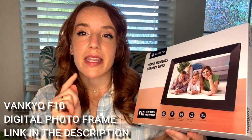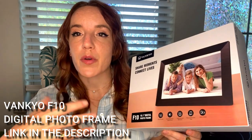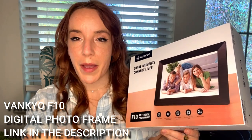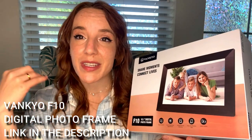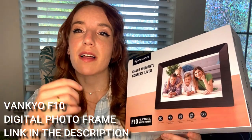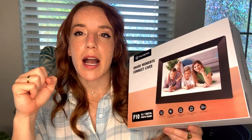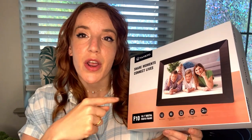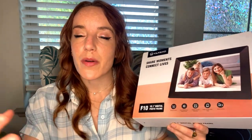This is a photo frame where you can share your digital pictures — you can send them right from your phone or your computer to this frame and have them auto-playing. It also plays videos, plays your favorite music, and it has speakers. It's amazing — it can also be an alarm clock and calendar to keep all your important stuff going.